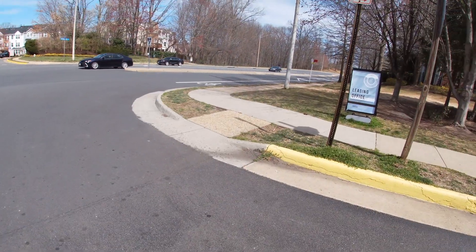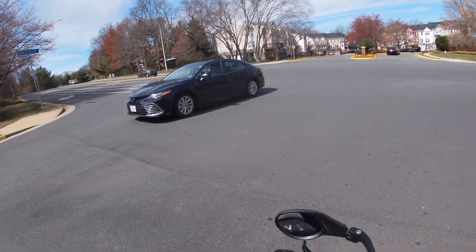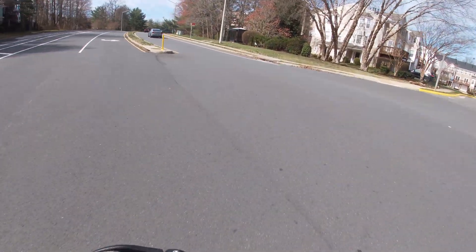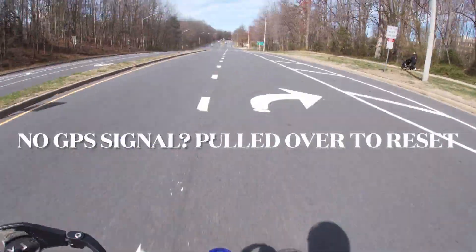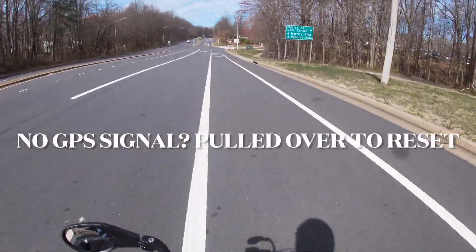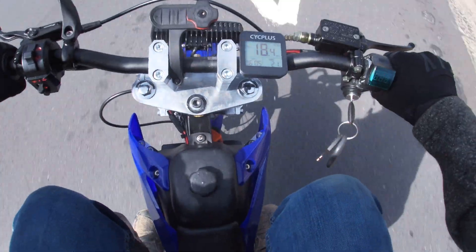State trooper — state trooper spotted nearby, so we have to hold up for a moment.